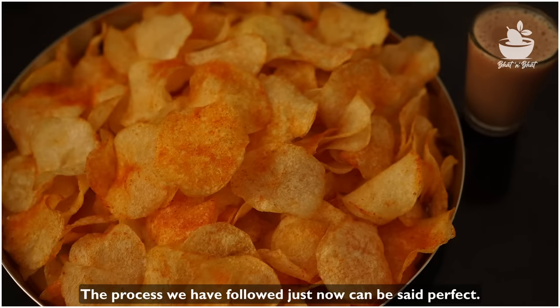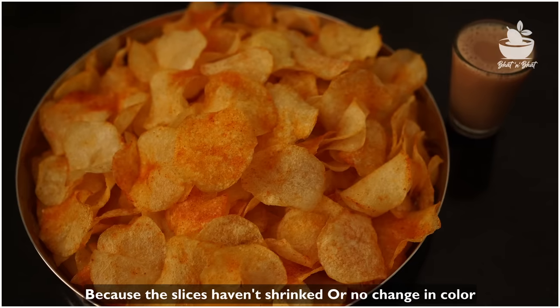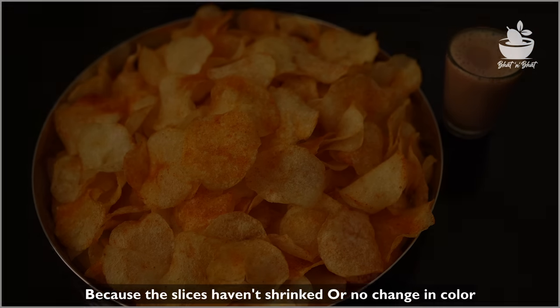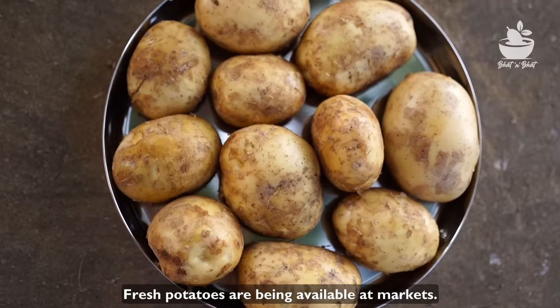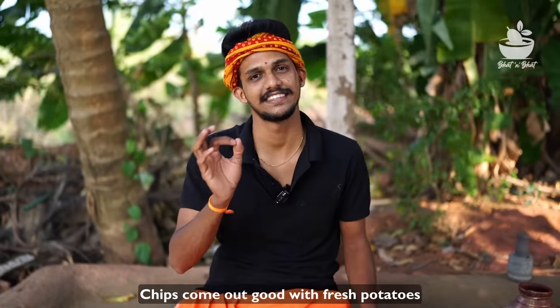It is not a process, it is correct. It is not a change in the chips. If you have fresh batata, you can add the batata. You can add the chips in the first class.